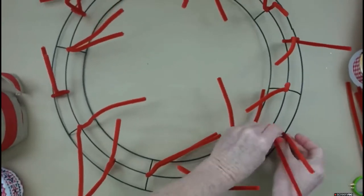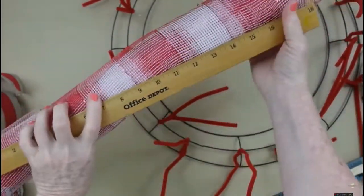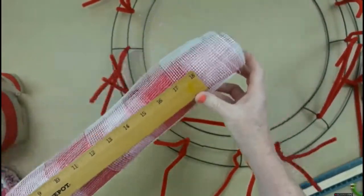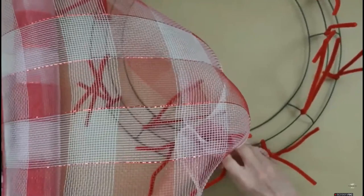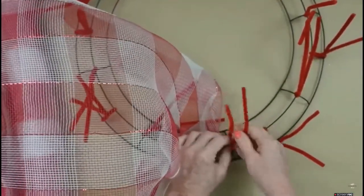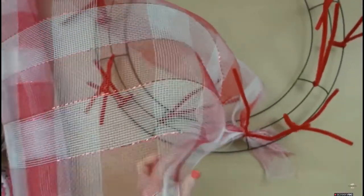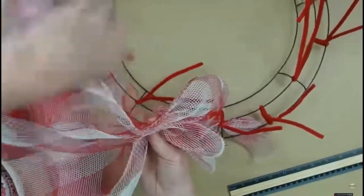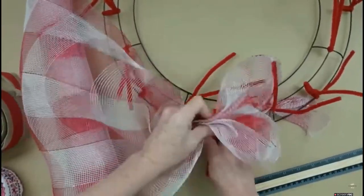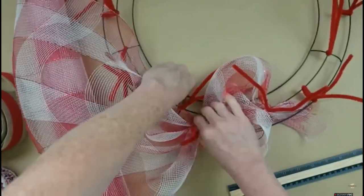I've got some scraps of deco mesh — this is 20 inches. I thought I'd have enough to go around the entire wreath, but I find out I don't once I get toward the end of the roll. Not a problem though. I'm going to place down a section after gathering it up, press it firmly into the center of one of those middle wires, then push it through to the back. I'm using a ruler for demonstration — I took a 10-inch poof there.